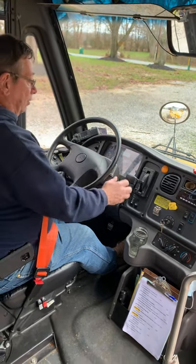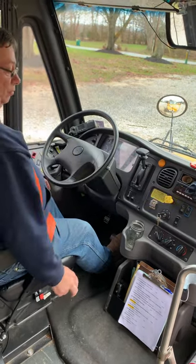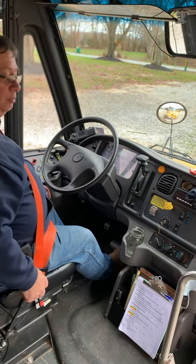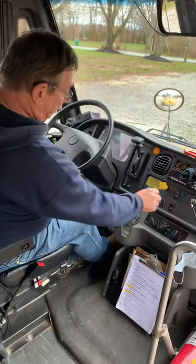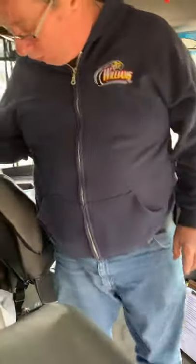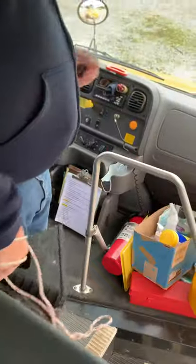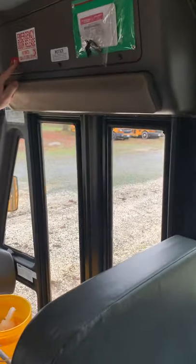Now we're going to put the bus back in park and reapply our parking brake. We're going to turn the bus off and prepare to go do our air brake test. We'll release our seat belt, take our key out — you always want to take your key anytime you leave the bus — grab our chocks, and prepare to chalk the rear wheels.